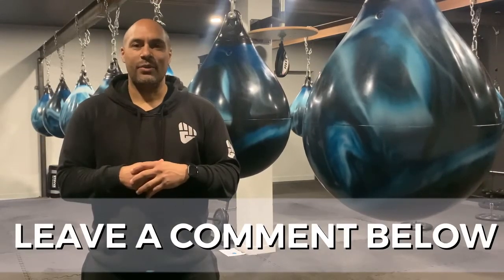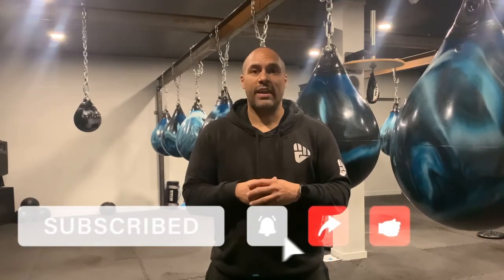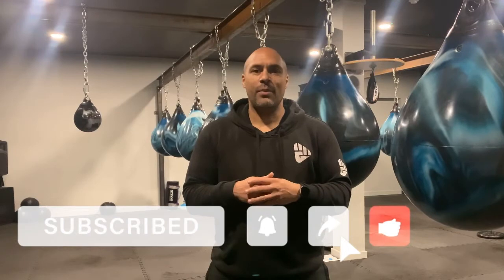Did you like today's drill? Did you manage to master it? Let us know how you got on in the comments below — we'd love to know how well you did. Please like, share, comment, and subscribe to our channel. Press the notifications bell to be the first to know about new videos. We post every day so there's always fresh content — see you soon.